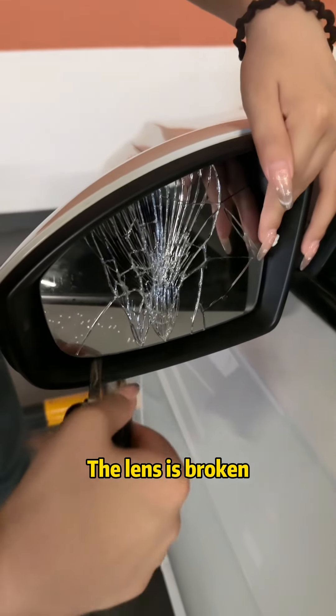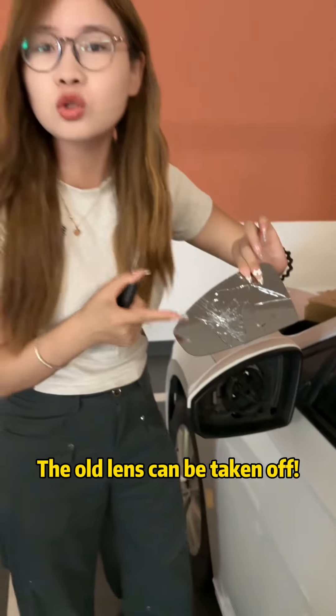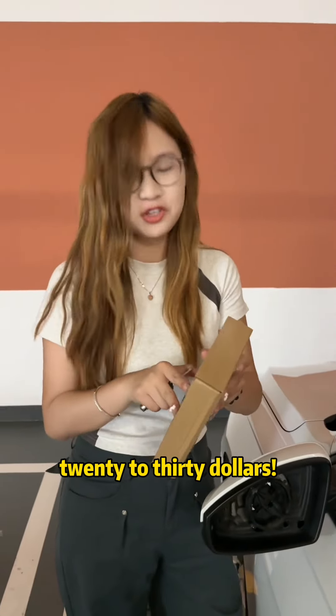Look at the rear view mirror — the lens is broken. We follow this gap and tilt it upwards like this. The old lens can be taken off. I bought the new mirror online.